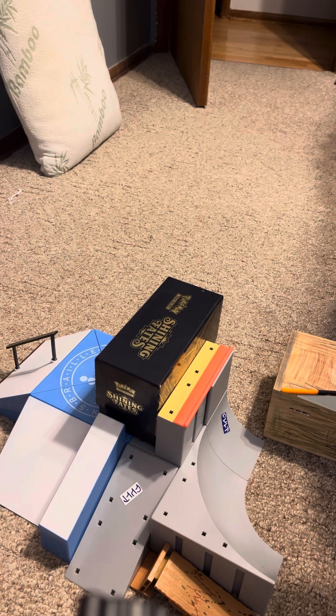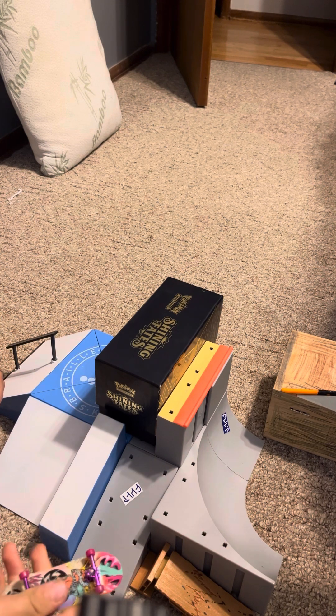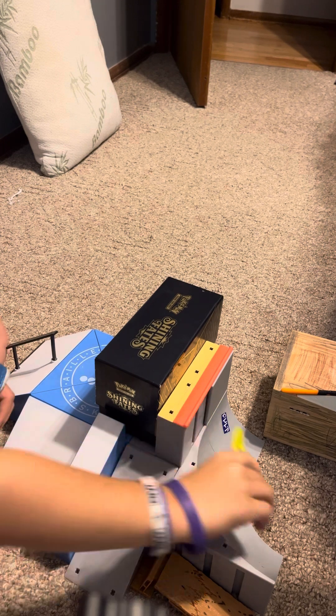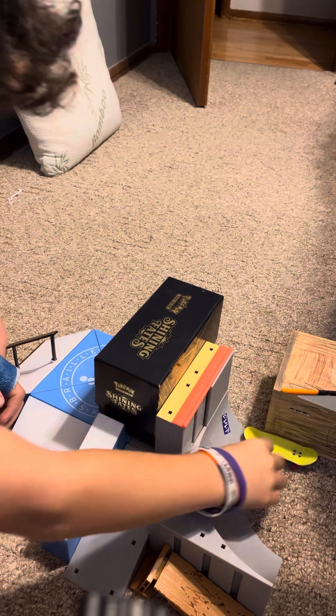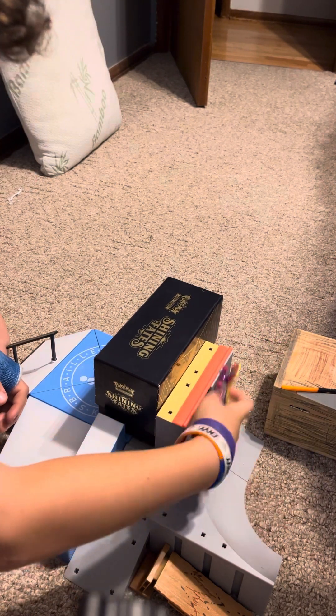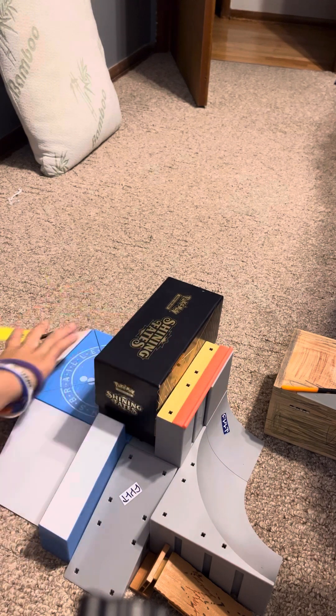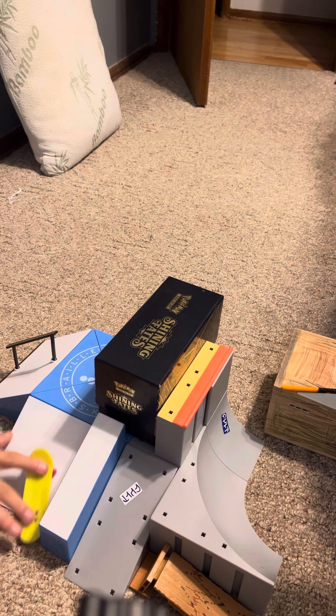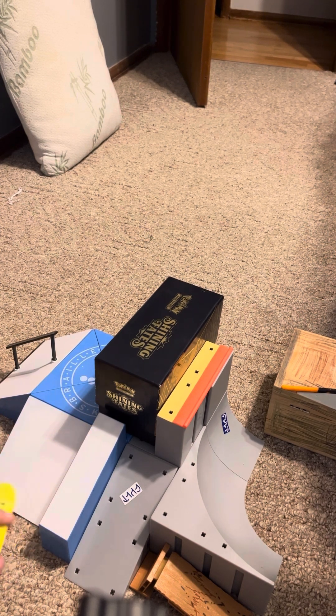This next one we still have no grip tape, but we actually have trucks and wheels. The trucks are kind of bad though — they don't snap up, they stay down. Like if you put them down, they stay down. But hey, at least they have wheels. I shall test.